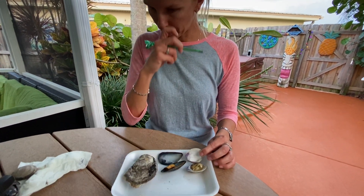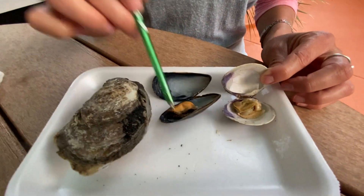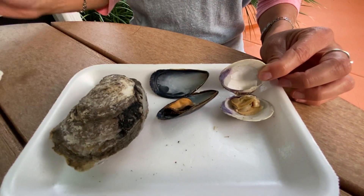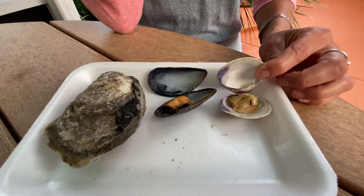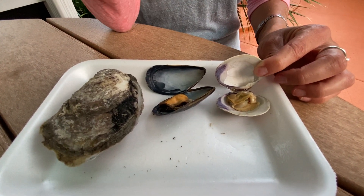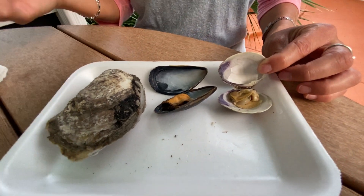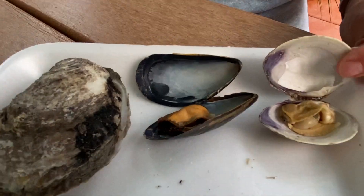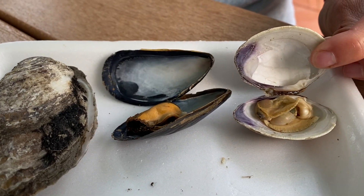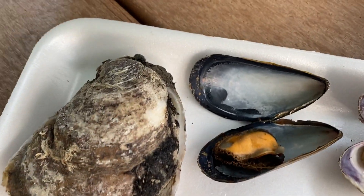Today we're going to be doing a bivalve comparison. I've got three of the four types of bivalves: a clam, a mussel, and an oyster. The bivalve that I'm missing is a scallop, but when you eat scallops, you are actually not eating the whole scallop — you're eating what we call an adductor muscle. What I want to do today is go through the different structures of bivalves, their functions, and how these three bivalves differ for their particular environments.